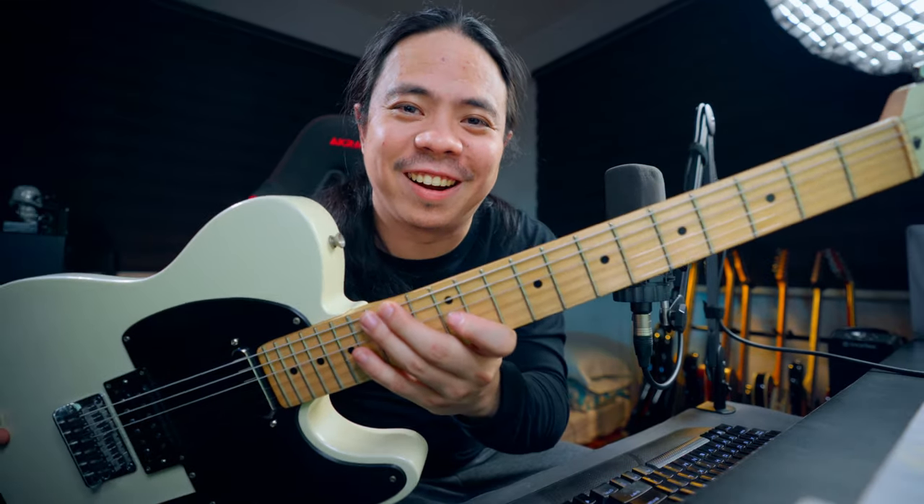Hey guys, what's up, welcome back to the channel. This is your boy Manu and today we are going to talk about this badass guitar.